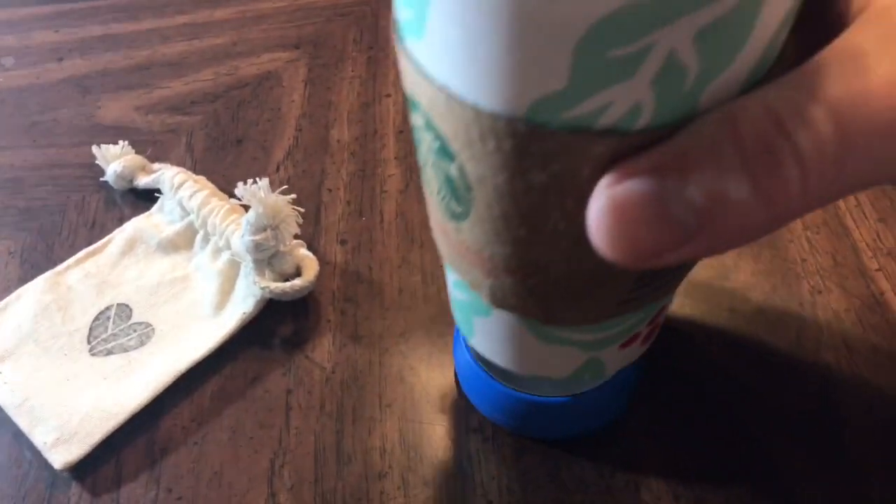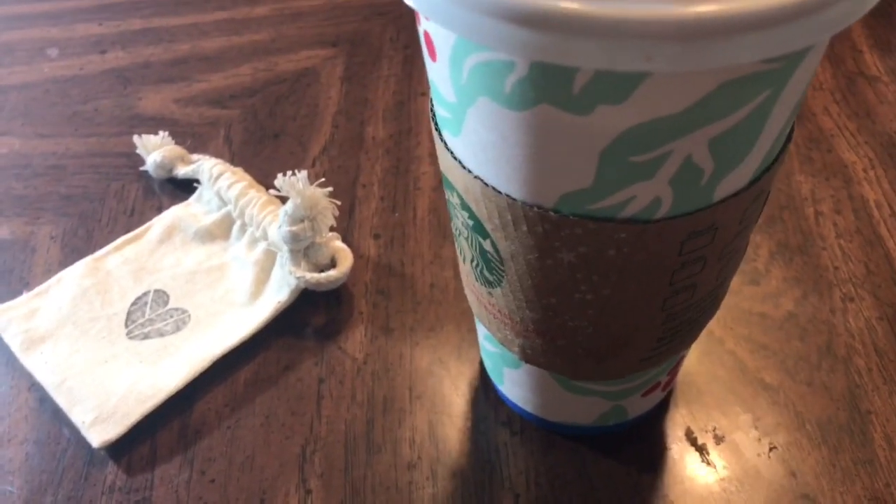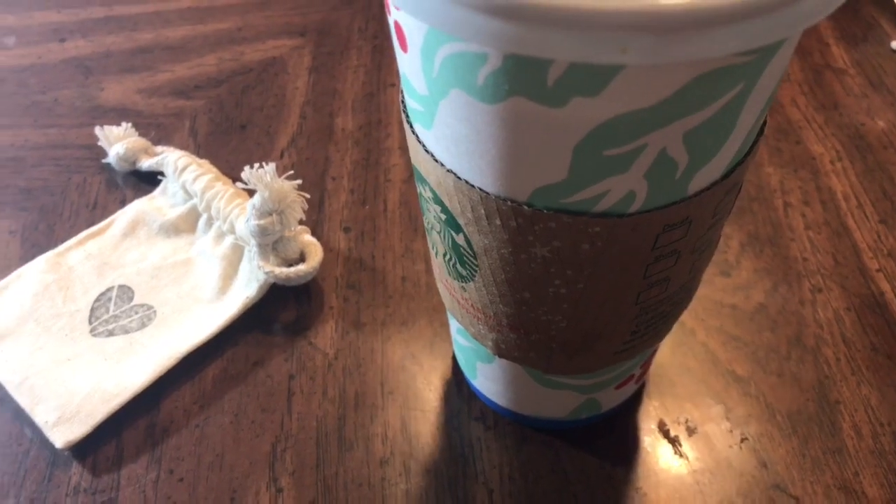Set it right there. Set your coffee on top of it just like so, including even a regular coffee cup, and it keeps it from getting too cold.